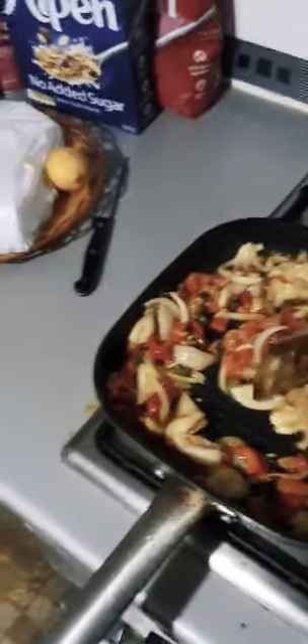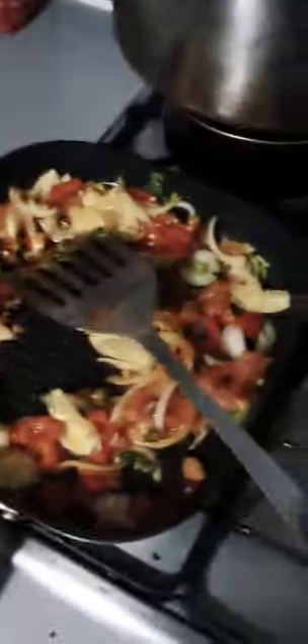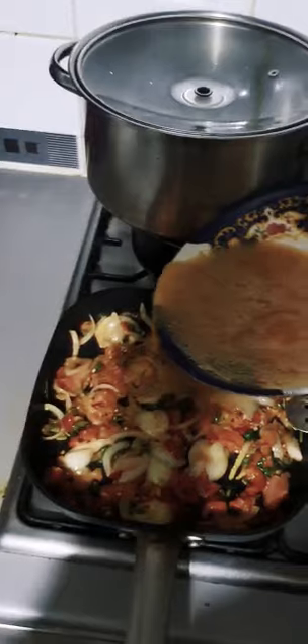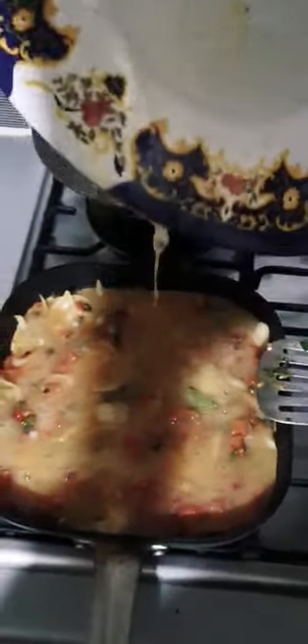We're just going to pour the mixture in — I don't know if you can see — into all the vegetables. That is it.